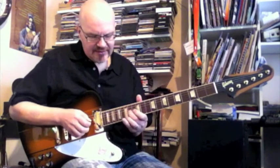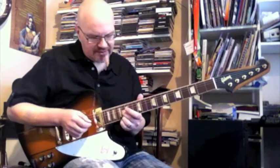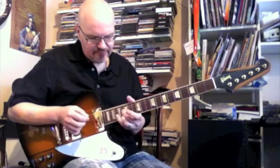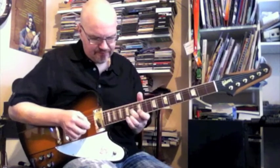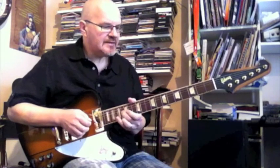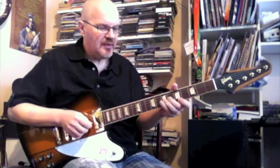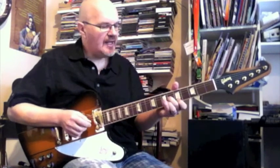Going to G14, hitting that and sliding up to 16, then catching the E string on 16. Then go to frets 5 and 6 — so starting on G6, then E5.